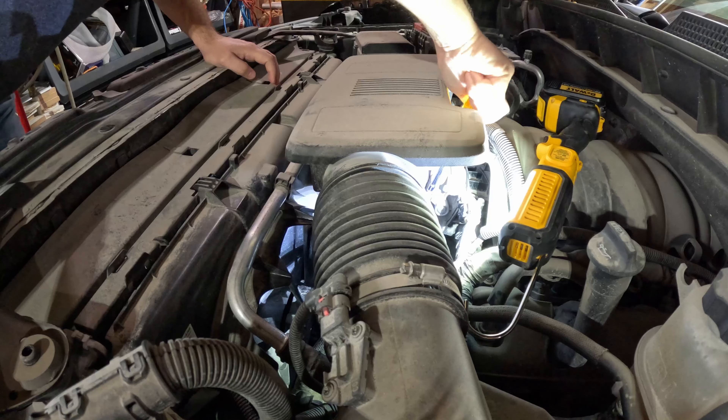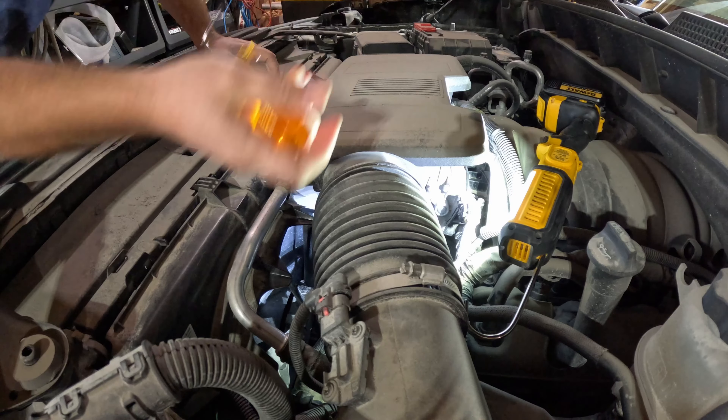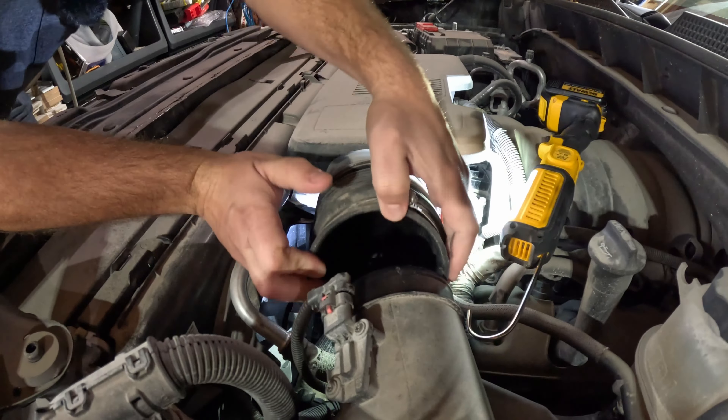First thing we've got to do is get this intake out of the way. We're going to loosen up some screws here and pull it back. Loosening up the throttle body, I should be able to pull this back and get it out of the way.